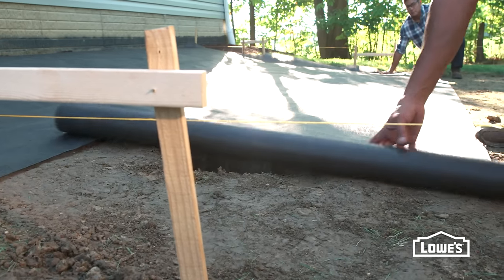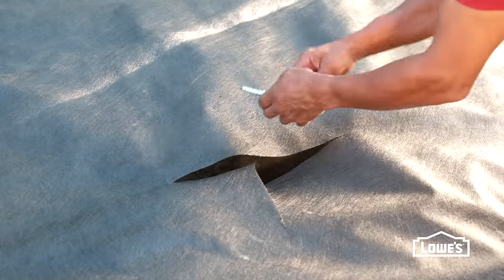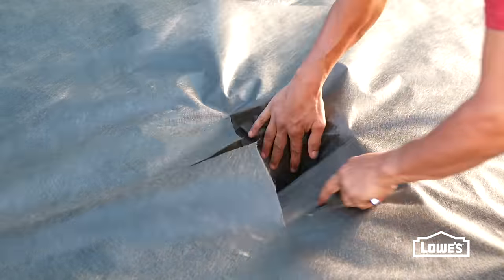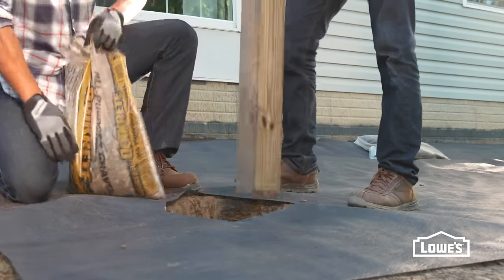Next, lay out landscape fabric and cut post hole openings. Later, we'll add gravel over the fabric to help with weeds and drainage. Then pour six inches of all-purpose gravel into the hole and pack it tight with a post.